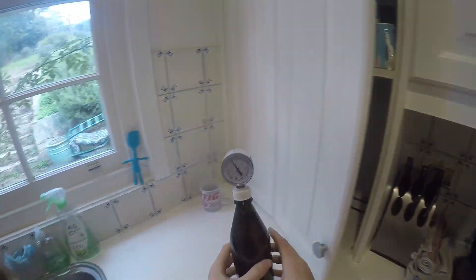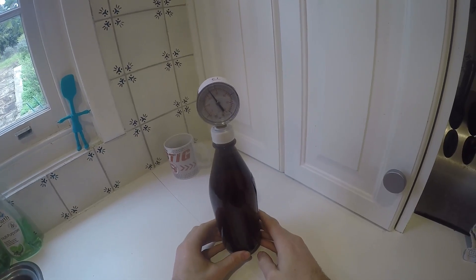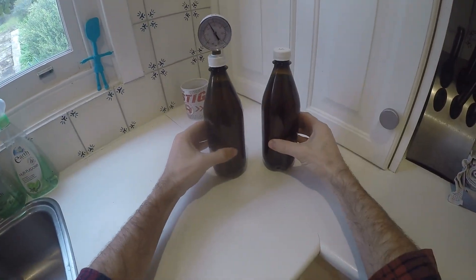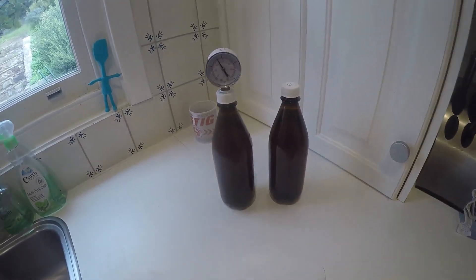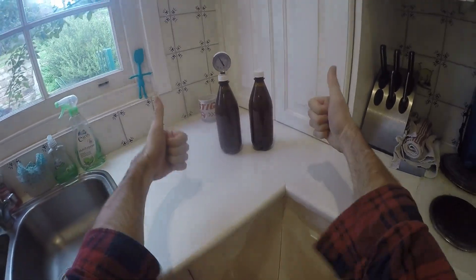A week has passed, let's have a look. Yeah, we're looking pretty good — this one's probably most of the way to being carbonated now. If I give it a little squeeze test, it feels about the same as this other bottle from the same batch, so I rate this a great success.